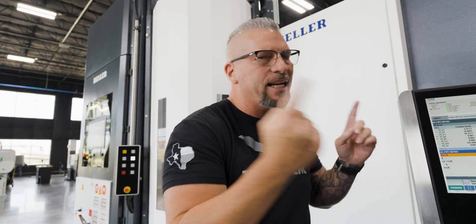That's what Heller has done. Heller not only creates their own spindles, but they've made a way for you to change out your own spindle if it goes bad. I'm going to show you exactly how simple that is. Barry has never changed out a spindle in his life — he's broken a lot, but he's never changed one. So today he's going to show you the process of changing out a spindle on this HF 5500 from Heller. Let's go.